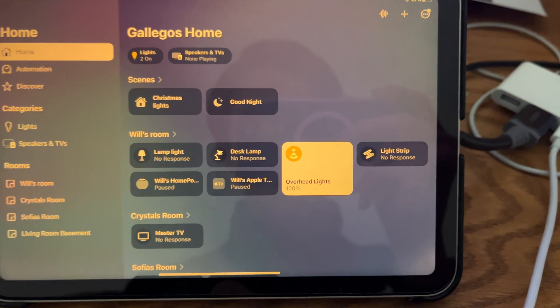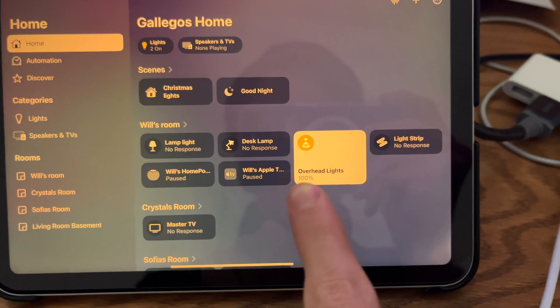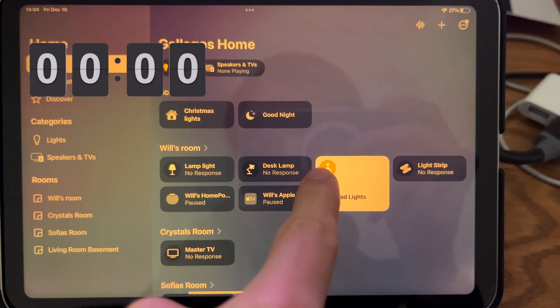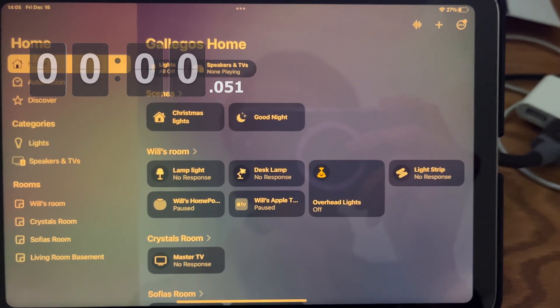I'm going to do the iPad test again, but unfortunately I can only do it with the overhead lights since my Meross devices don't work with the new architecture. I'm going to do it in three, two, one — very fast. Both the old architecture and the new architecture are tied on this test.